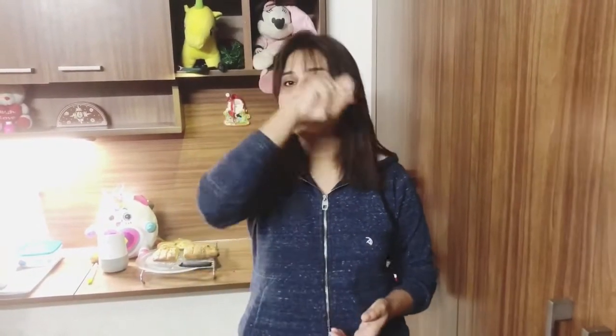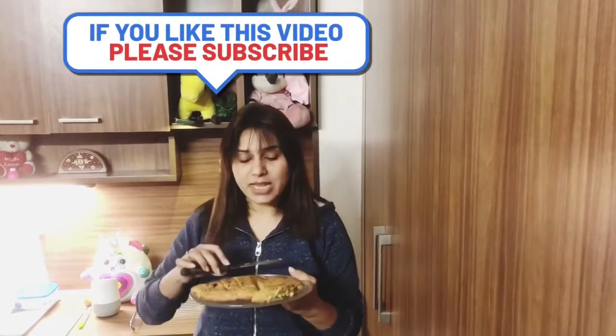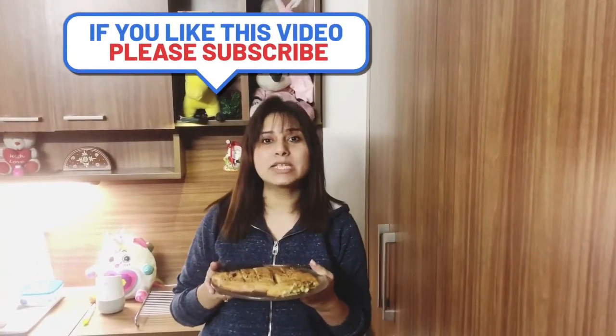So guys, how did you like my garlic bread? I hope you will try this recipe. Please do subscribe to my channel, Home Chef 24-7, and do not forget to hit the bell icon. You can follow me on Instagram and Facebook with the same name, Home Chef 24-7. I hope you liked this video — please share your feedback in the comment section!